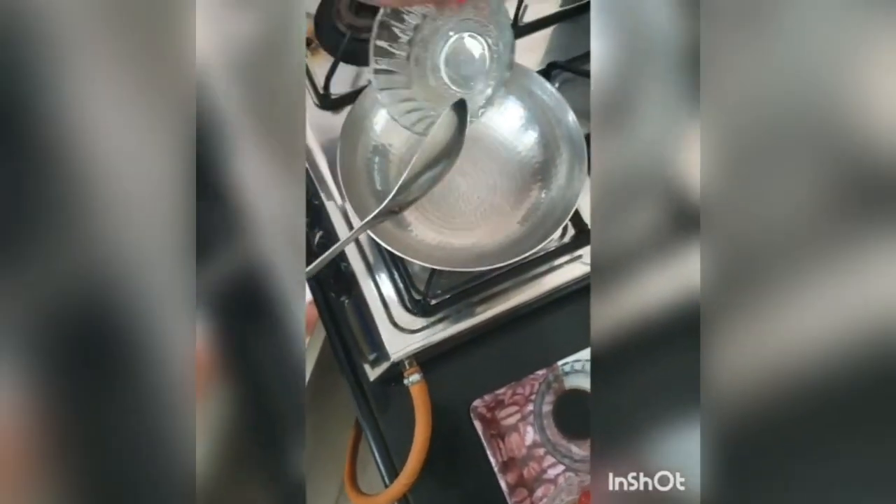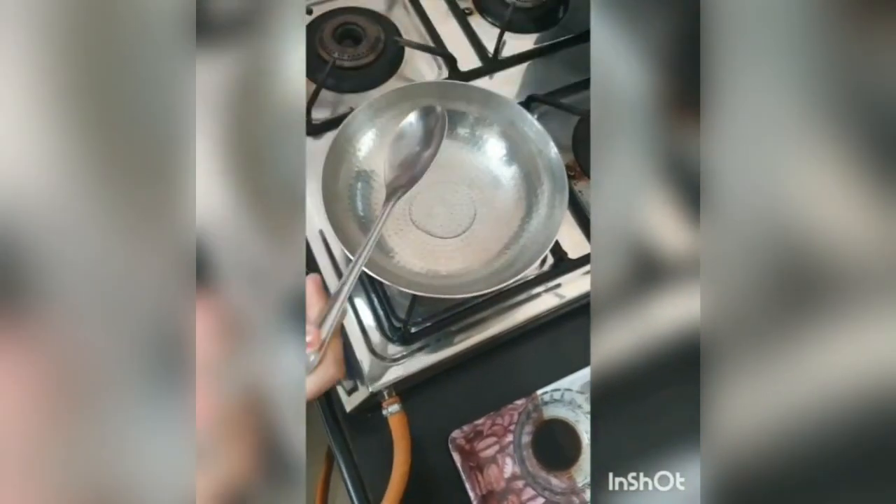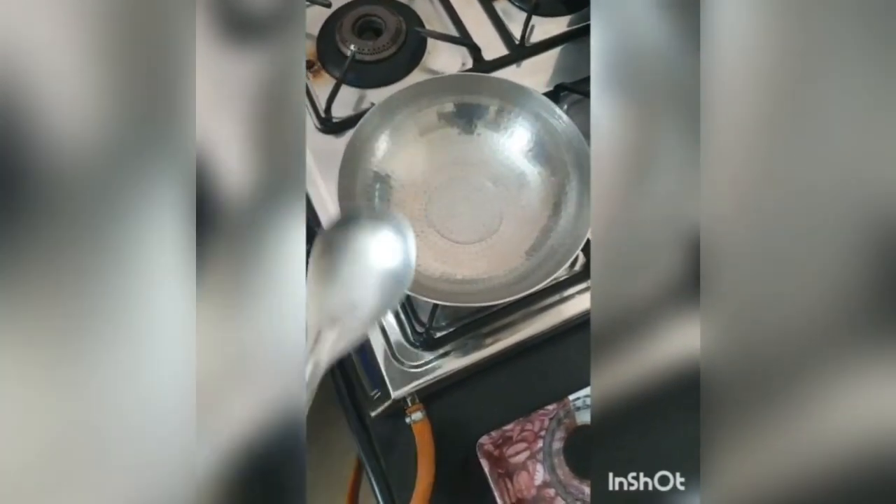Now we are going to prepare Chinese bhel. First we will put oil in it and let it heat. Now the oil is warm, and we will put some chopped cabbage and capsicum in it.